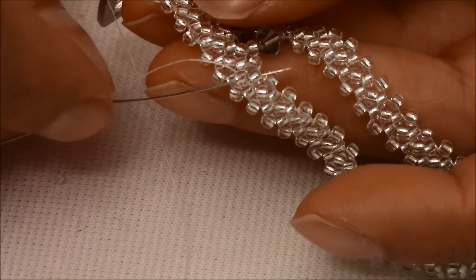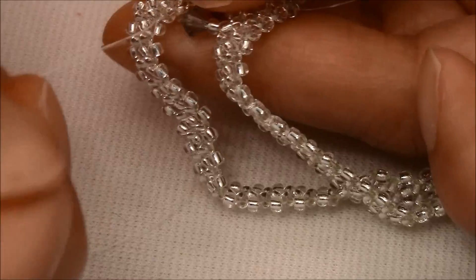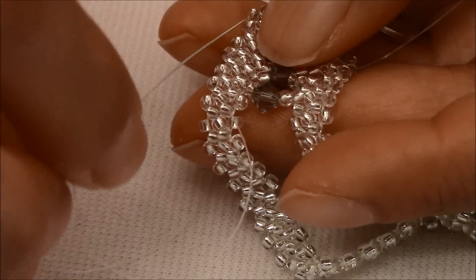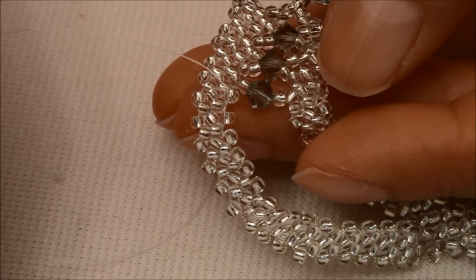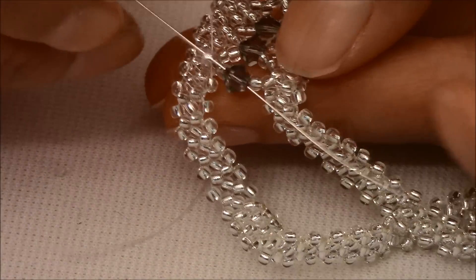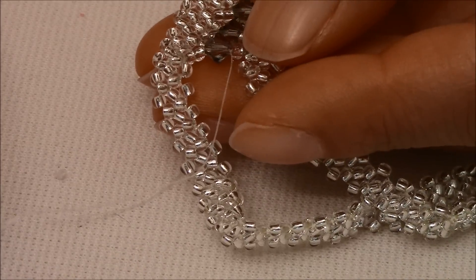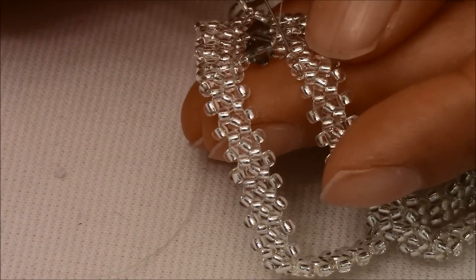Pass through this too. We are in position to add our seed bead. As you can see, it's the same steps. Continue doing this until you finish your bracelet and I'll be right back to show you when it's done.